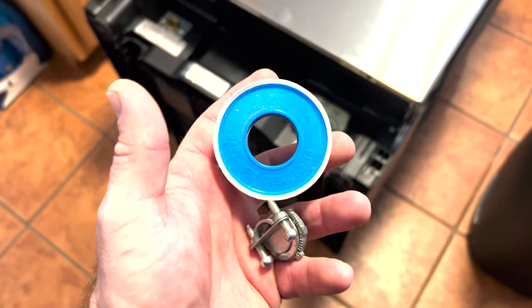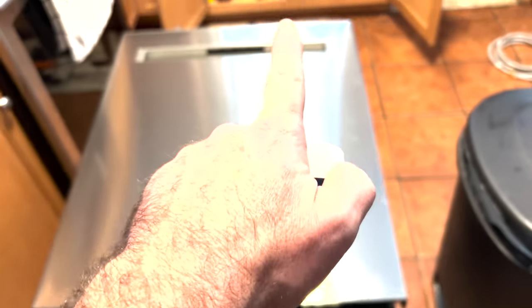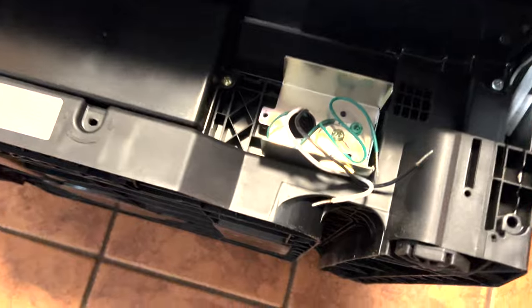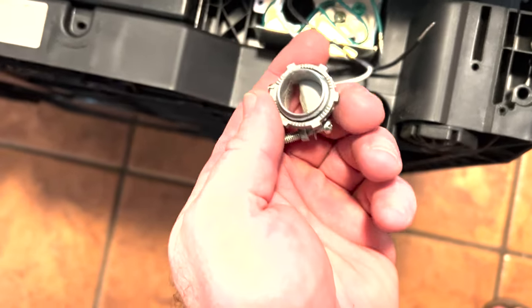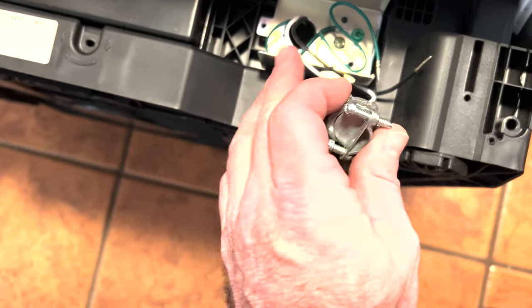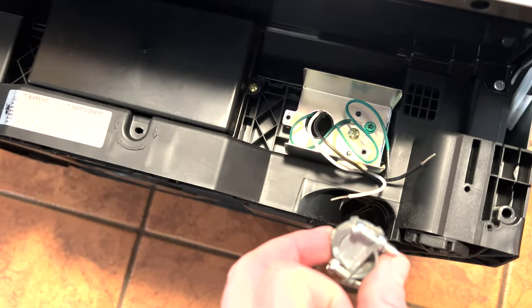Two things that do not come with installation: pipe tape — you'll want to put that on the threads when you screw the new supply line underneath the sink — and the new dishwasher does not come with the strain relief. Luckily I had one in an old tool bag. I'll put that in so it's proper and can't pull out or vibrate loose. Let's get this thing installed.